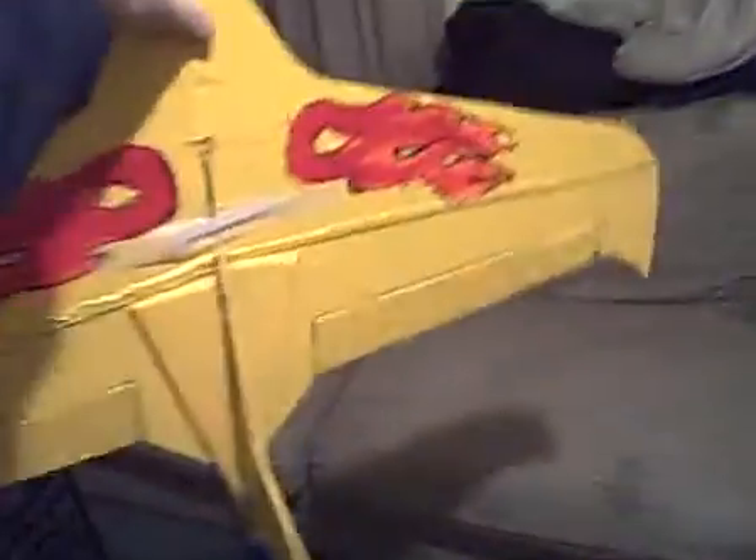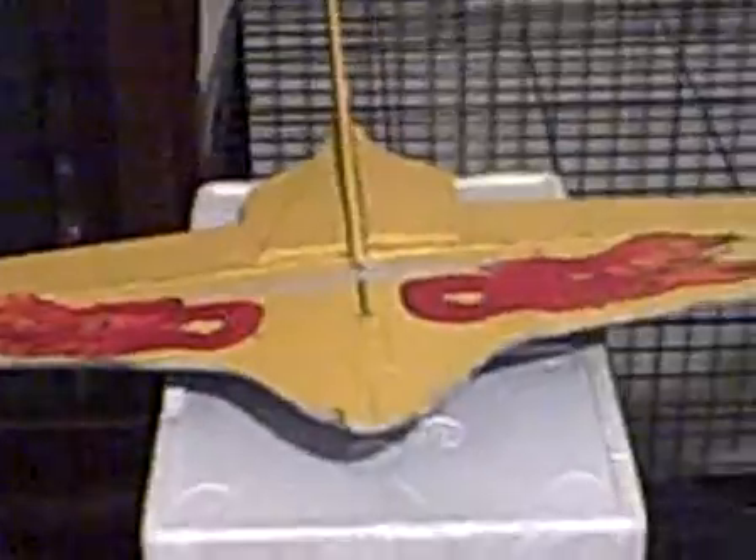It has a 36-inch wingspan. It's called the KF Crossbow, I believe. It's pretty cool. I'm going to be getting my electronics in it probably tonight.